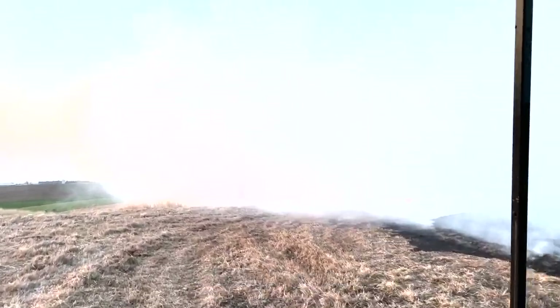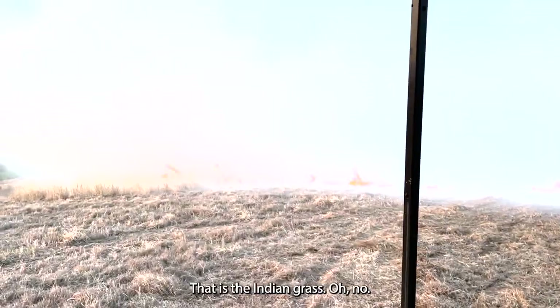I think Dad's in the smoke over there. That is the Indian grass. Where's Dad?